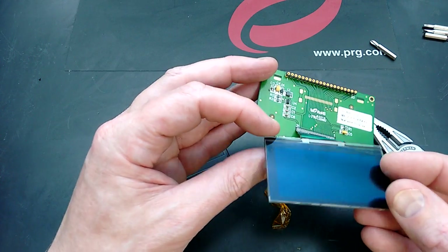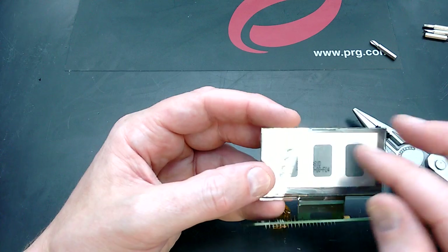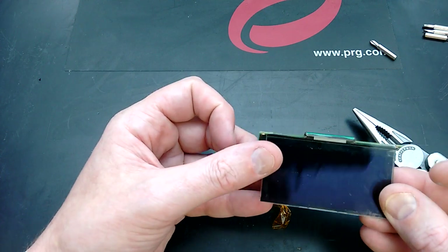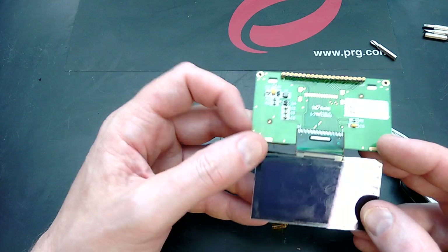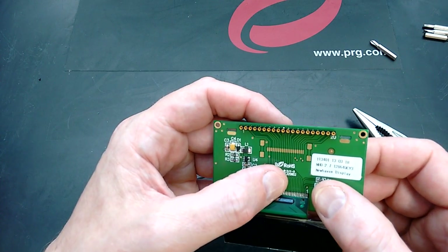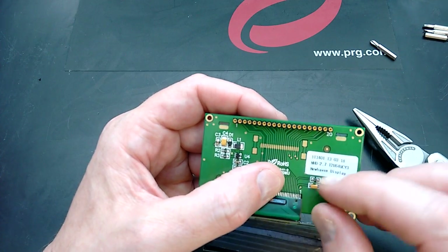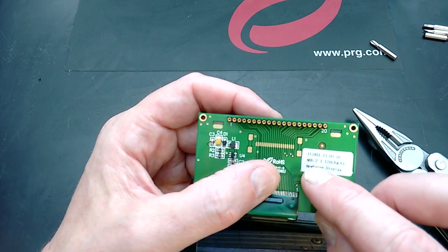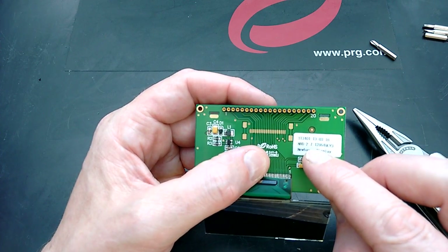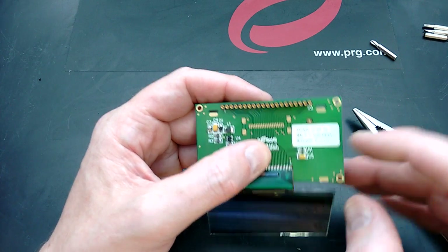If I break this apart, I kind of know it's just going to be a film of plastic with a metallised matrix on it to create the 128 by 64 pixel display. That was basically the model number. The model number is NHD-2.7, which I think is the diagonal measurement, dash 12864, which is the size, and then I think it's UCY3, where Y is the colour.